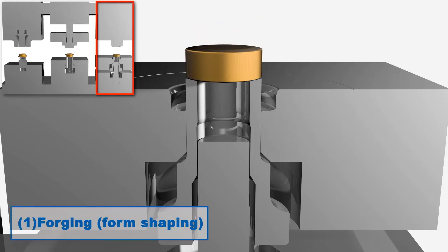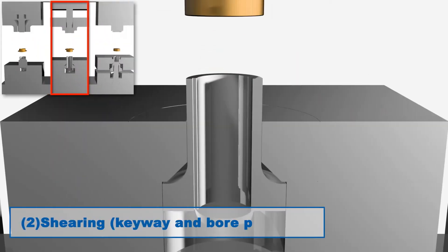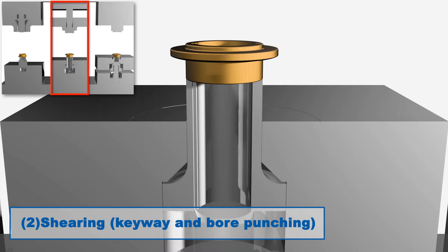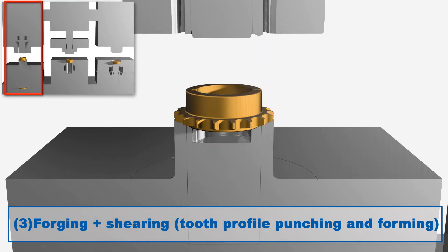One: the pressed workpiece moves in volume to follow the shape of the die and is formed into the desired shape. Two: the punch of the upper die and the die of the lower die are used to cut and remove unwanted portions of the workpiece. Three: forging and shearing are combined to form the workpiece.